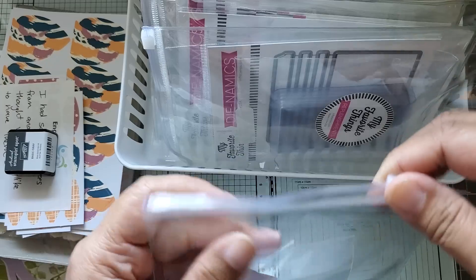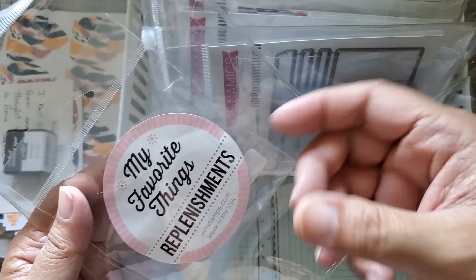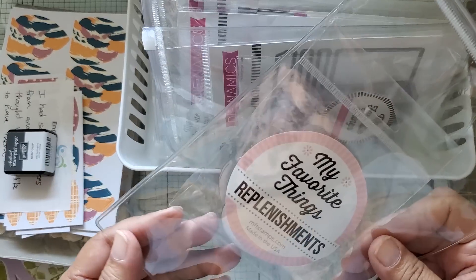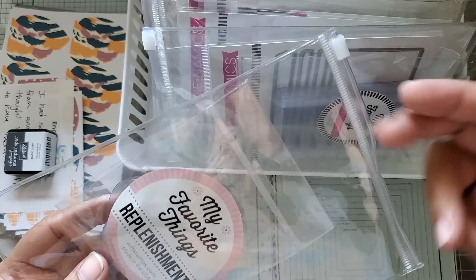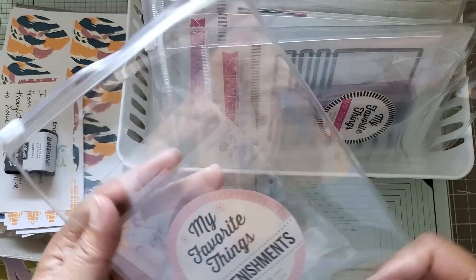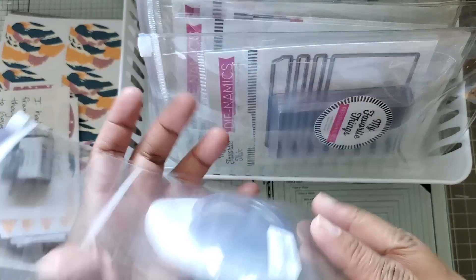I don't use them for my stamp storage because getting stamps in and out of the pocket is a little difficult - most stamps are right at that size where the edges become a problem. So to avoid all that, I decided I would use these to store my shaker card bits and pieces.